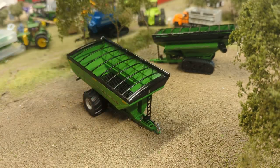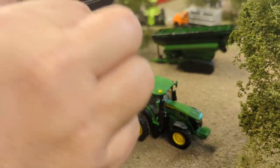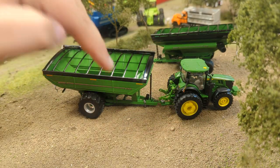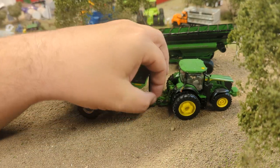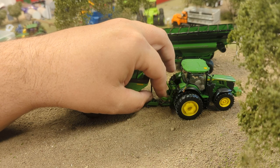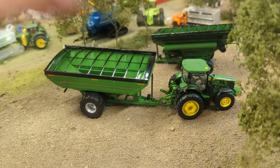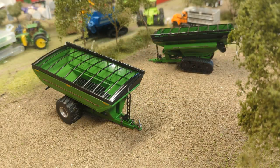Now the hitch — this is a SpecCast tractor, and a lot of people complain you can't hook these up to an ERTL tractor. But here's the new 7R, and that hooks up perfectly. You just leave the hitch pin in the tongue of the hitch and you've got your old classic-style ERTL hitch. If you want to hook it up to a more realistic hitch, you can pull the pin out and drop it in that way. It pulls really well and fits the new ERTL 7 Series — pretty slick.